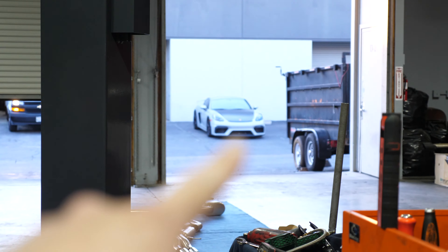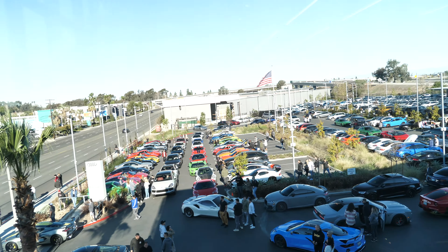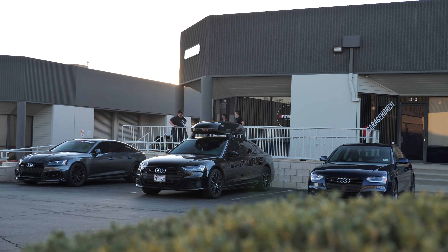Today we also brought the GT4, so tomorrow we're gonna go on a drive. We have the GT4 in for review, so might do a quick video on that once we do it. But let's go over here and check out the S8.